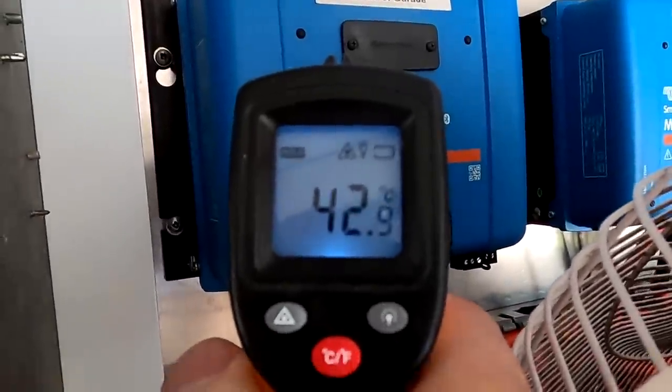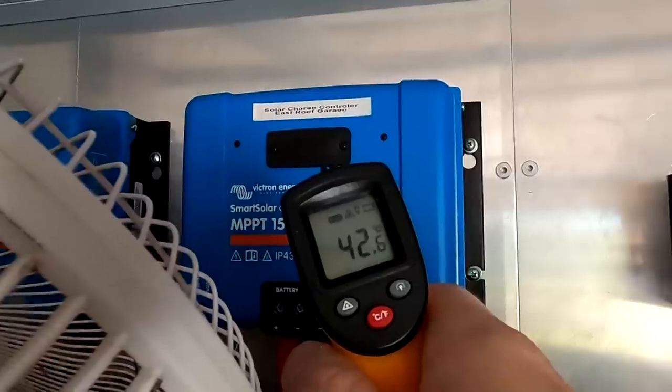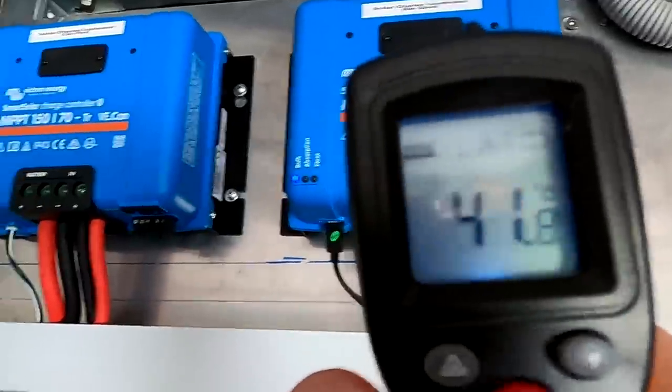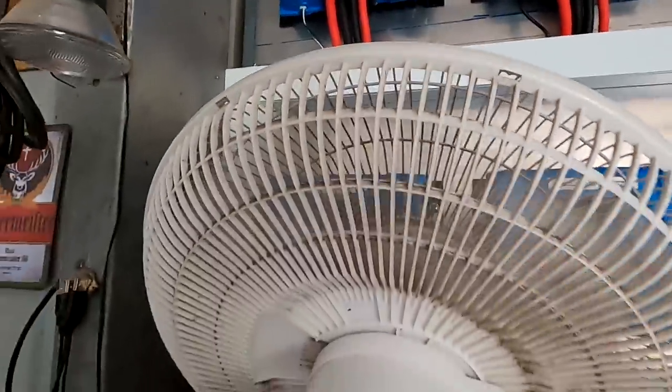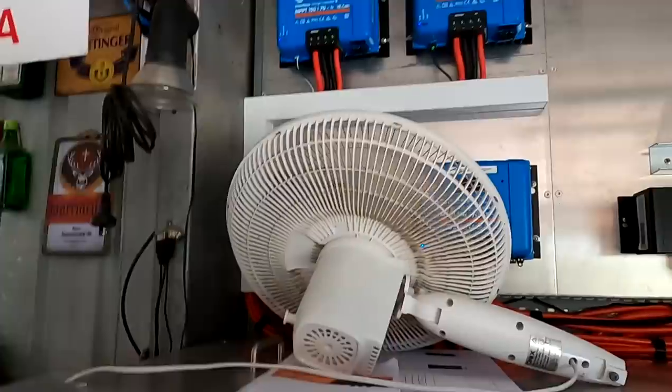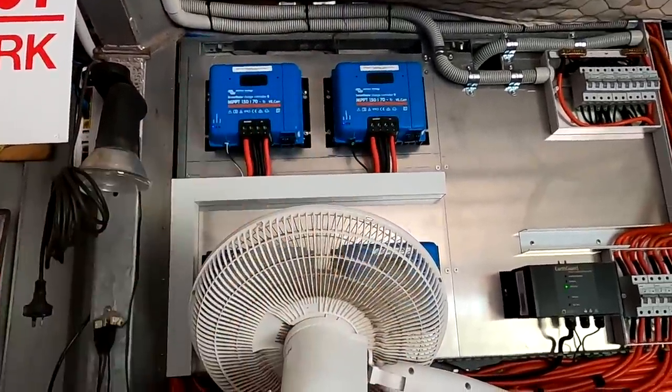Look at this — 42 degrees only instead of 58! And this one as well: 41 and 42. The fan makes a real difference! I'll work on a solution — not sure yet what form it will take.